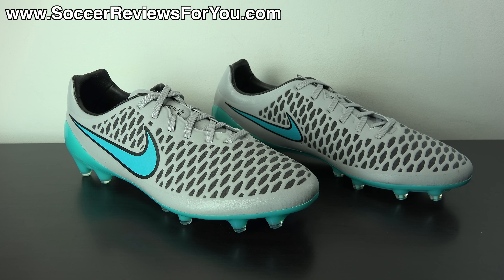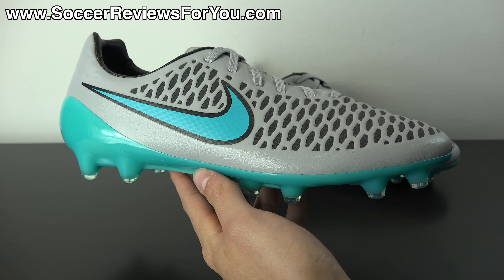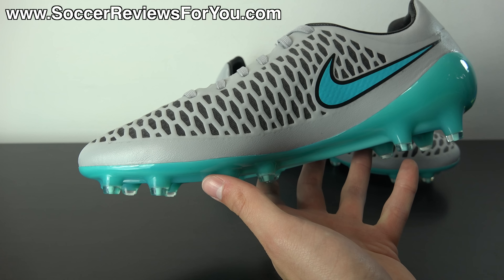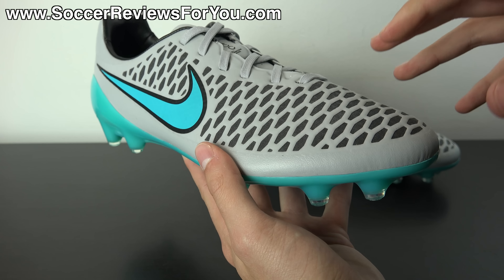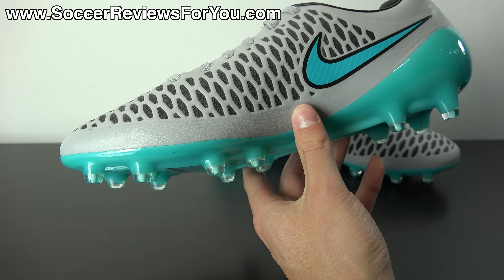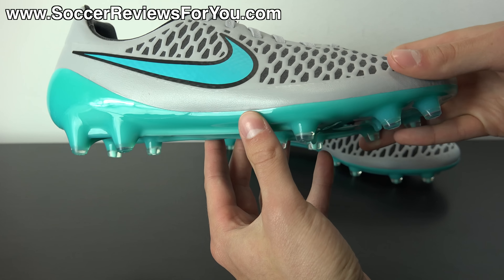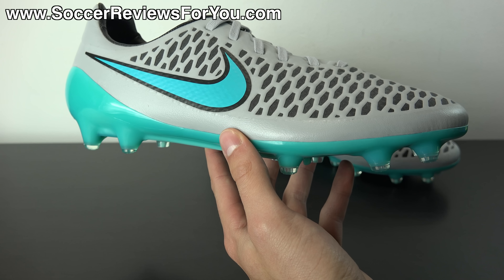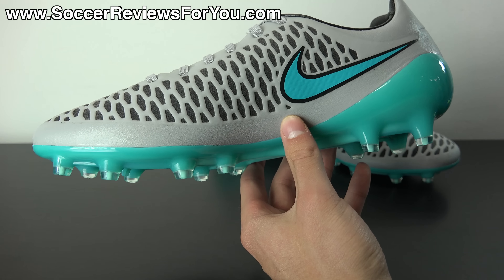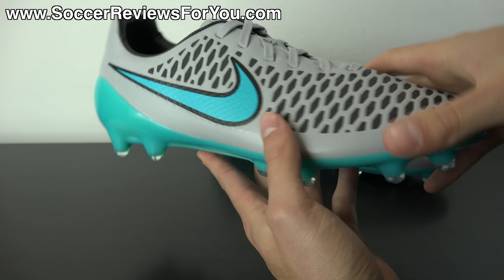Let's take a closer look at the colorway. Being part of the Silver Storm pack, it features a wolf gray base that looks really good on the Magista Opus. Unlike the Obra, which has a flyknit upper with wolf gray and black knitted together, the Opus has a kangalite top layer in wolf gray and a black performance mesh underlayer. The combination looks really premium — I'd say this is the most premium-looking Magista Opus we've seen so far. It has gray laces to match.